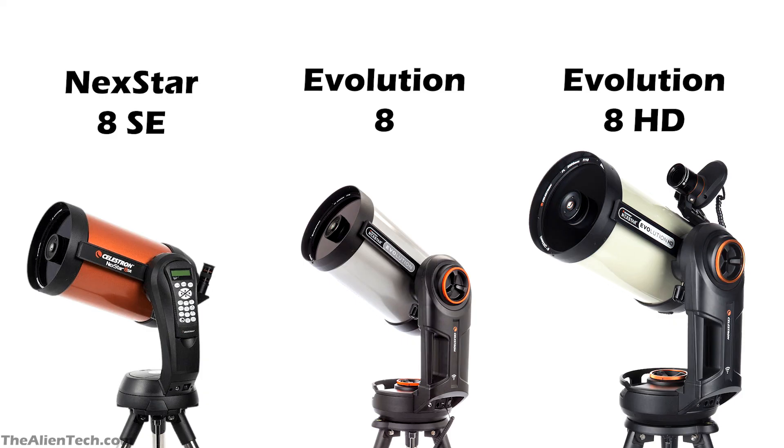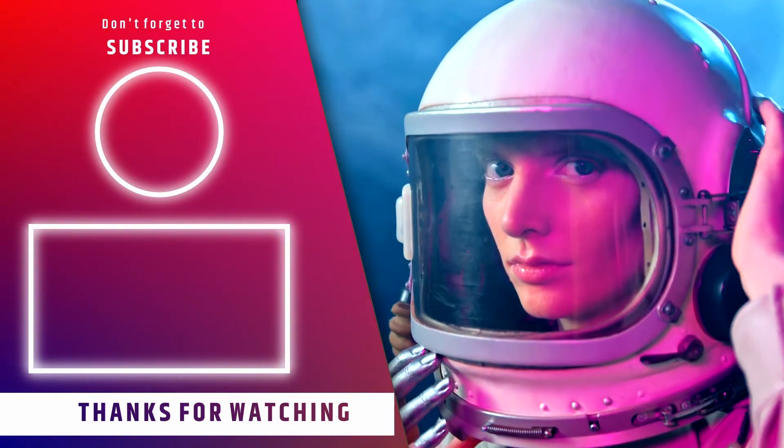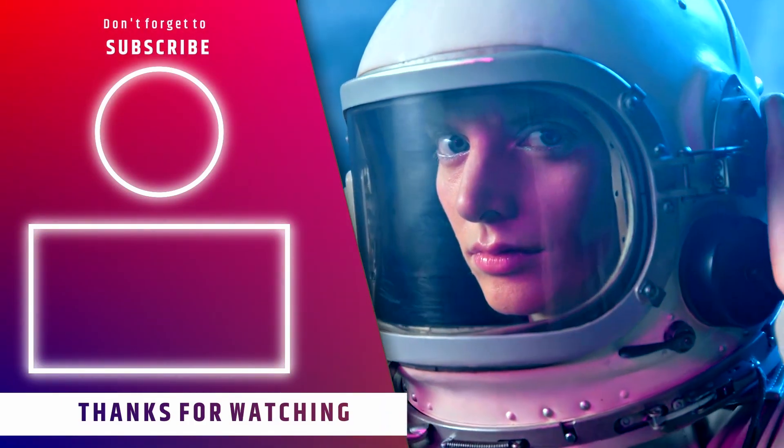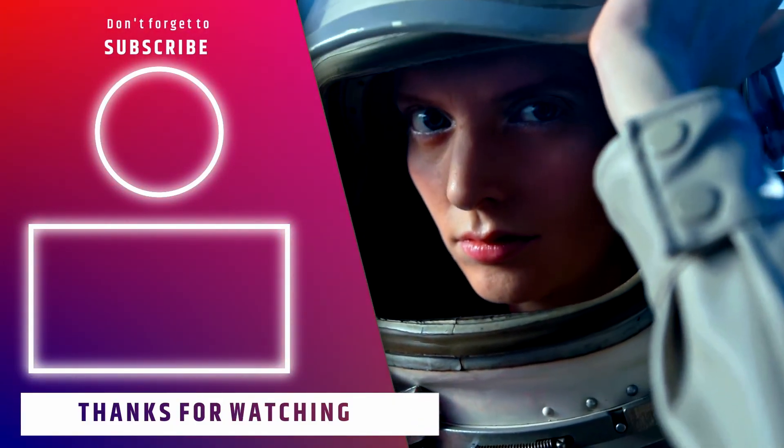Overall, the Nexstar 8SE is a great value package that makes an advanced and powerful telescope accessible to beginners and more experienced users. The Nexstar Evolution 8 is for people who are ready to pay more for a higher quality experience. And the Nexstar Evolution 8 HD is for people who want both high-quality observing and astro-imaging. We hope this helped you understand the main differences between these three telescopes and make a better buying decision. If it did, give it a like and subscribe to the channel for more such content.